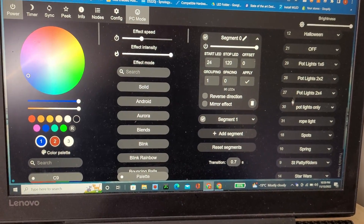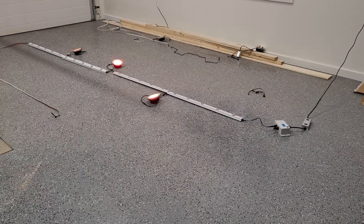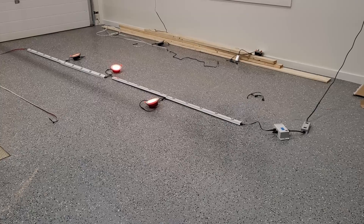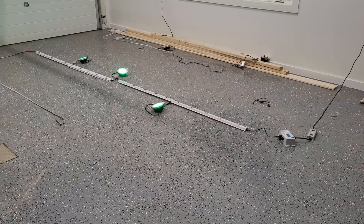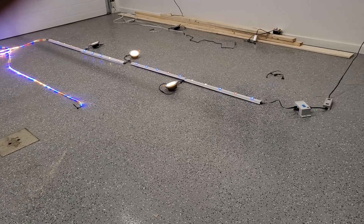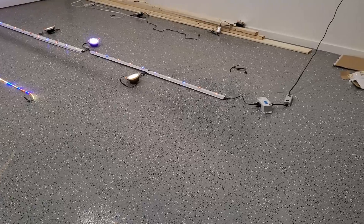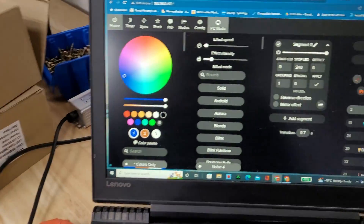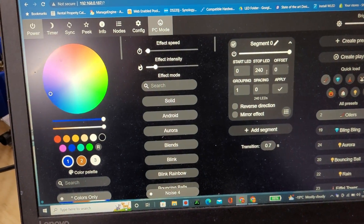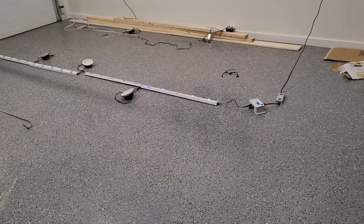I was more concerned with just showing how — once you add these pot lights — how you can control them separately. Now let's try and just segment out the track. We know the track — there's five lights in a track, so the first one's easy. We're gonna go zero to five. Apply. Okay, we've got the first piece of track.